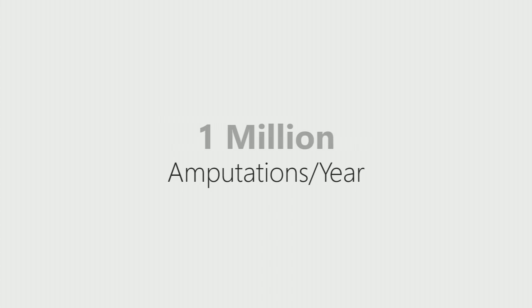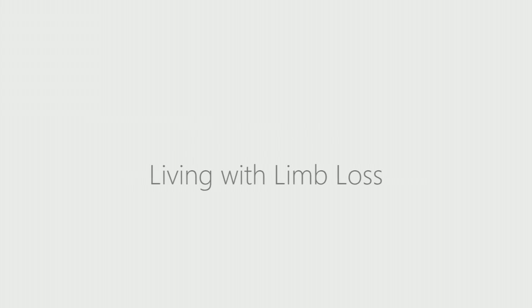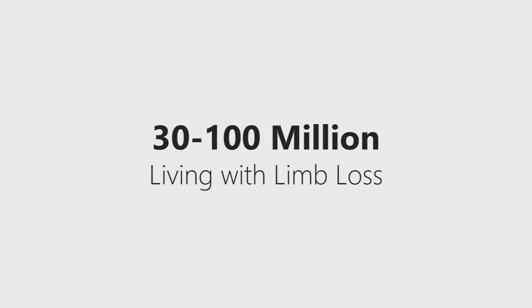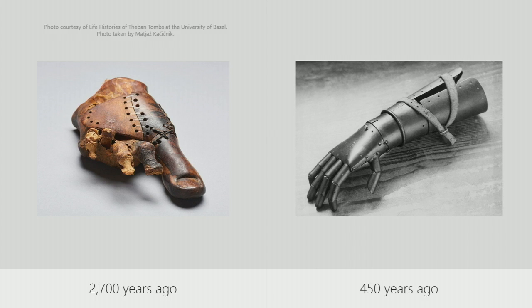So why is this revolutionary? Step back a second. There are over one million amputations per year — that's one every 30 seconds. WHO estimates that 30 to 100 million people live with limb loss worldwide, and only 5 to 15 percent of them have access to prosthetics. The bionic arms that you can get today with sophisticated movements cost tens of thousands of dollars.